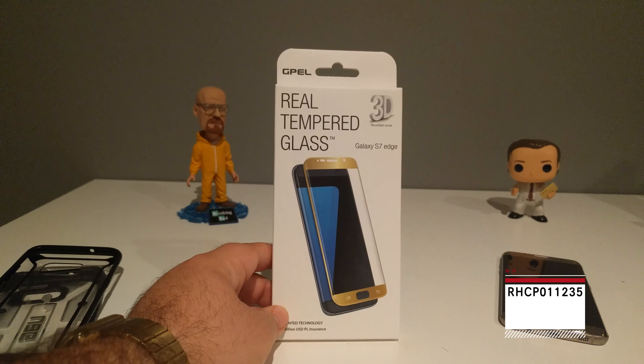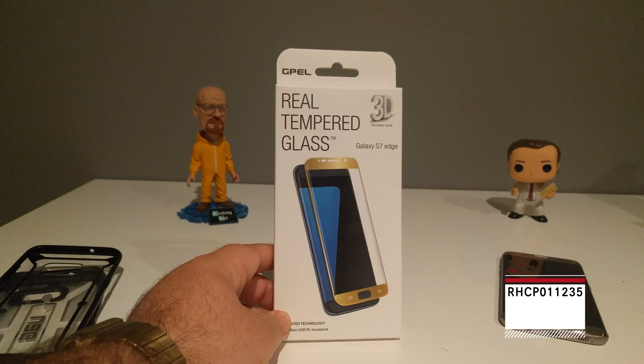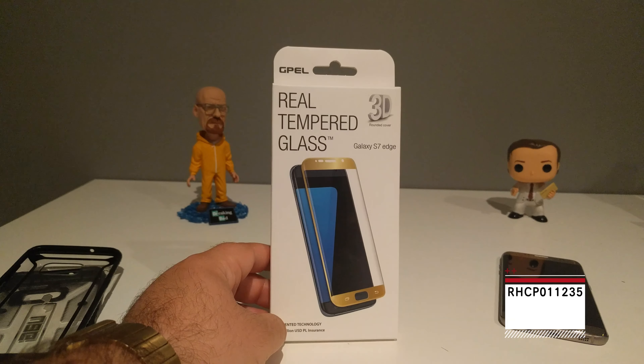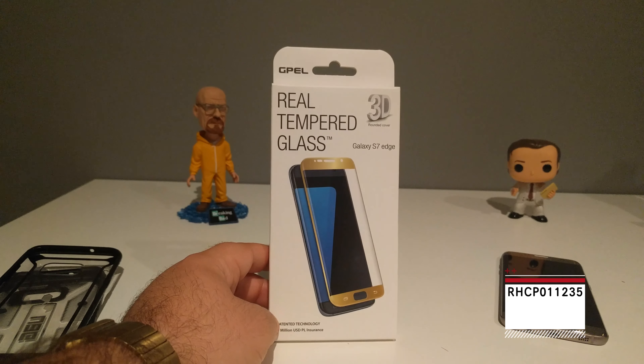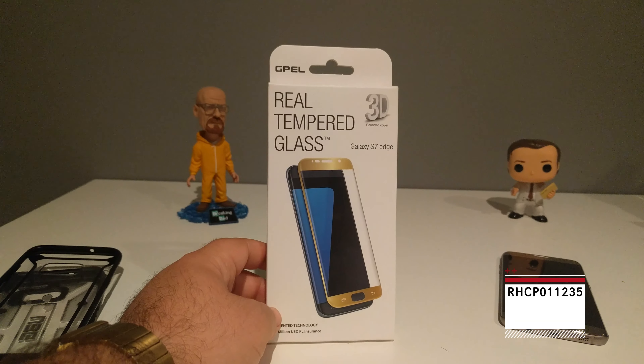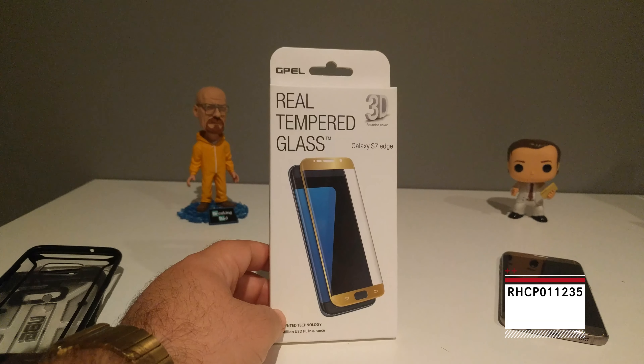What's up guys, back with another video. As I said, I tend to get various samples of tempered glass due to the nature of the work I do. This one's by G-Pel, that a few people have been talking about, and I wanted to check it out and show you guys the differences. All right, so let's unbox this and take a look.